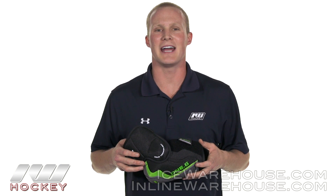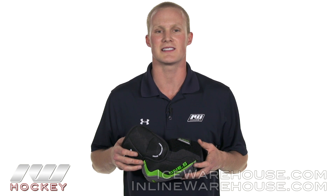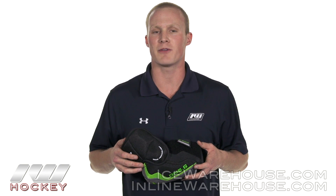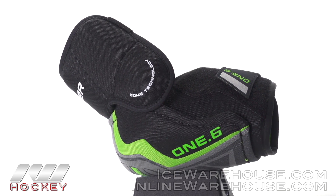Hey, what's going on guys? Thanks for stopping by iDubbed. My name is Chase and today we're going to be checking out the Bauer Supreme 1.6 elbow pad. It's a step up from the entry level model, so you're going to see some good key features added for mobility and protection.